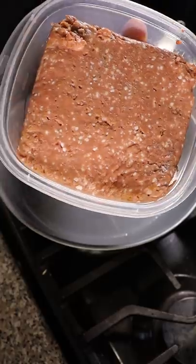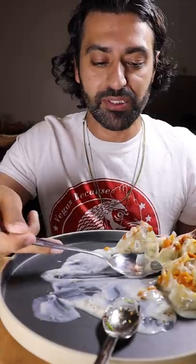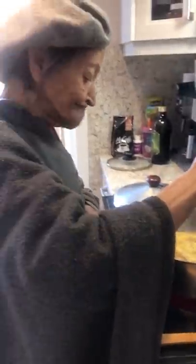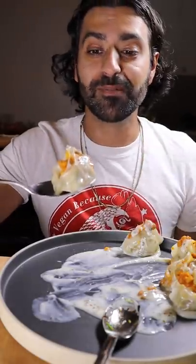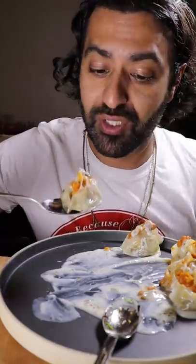My mom used to make the best mantu. And I know we all think that our moms have the best cooking, but mine actually did. Rest in peace Mazira Surur — she passed September 11th, 2020. I used to sit and make mantu with her. Even back then I didn't know how to make the folds well, and today I carried that tradition on.